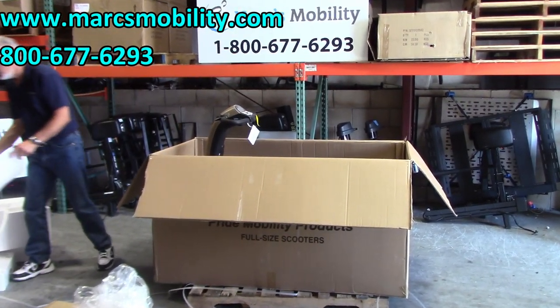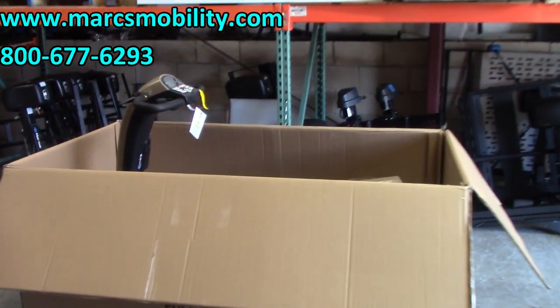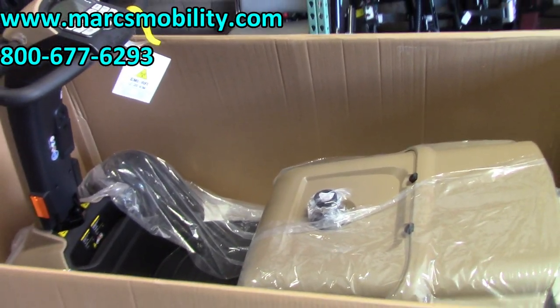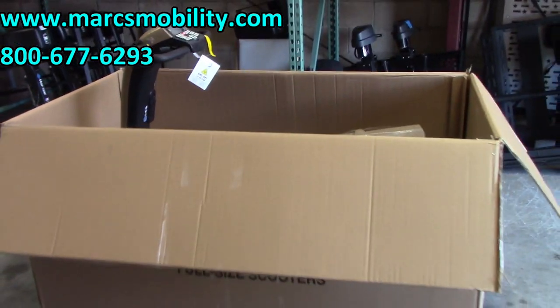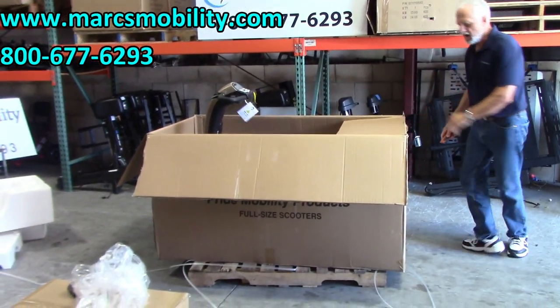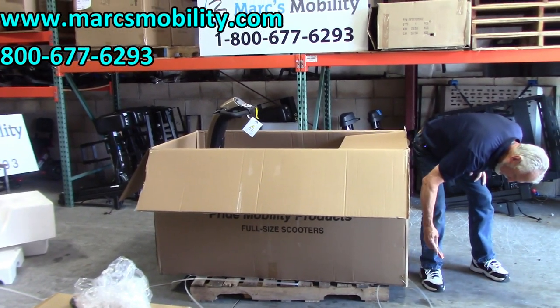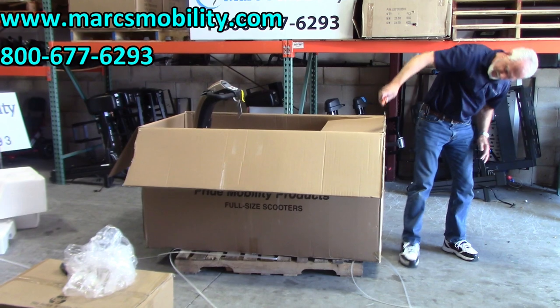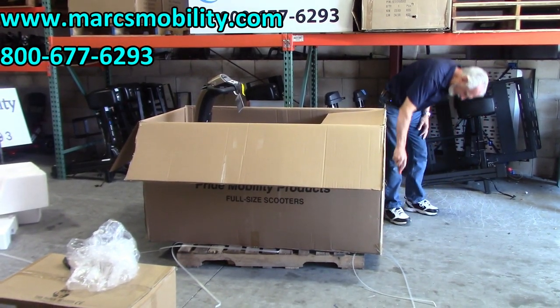Now you can see what you've got left in there. The next thing I'm going to do, instead of lifting the scooter out of the box, is cut the box on the back side right here. This is why you need a good knife — if you don't have a good knife it's going to be a little bit harder.